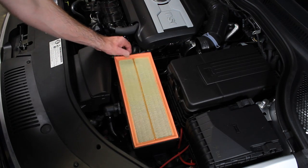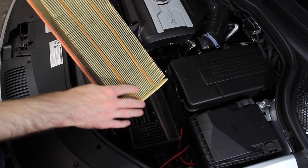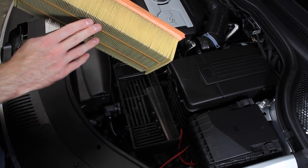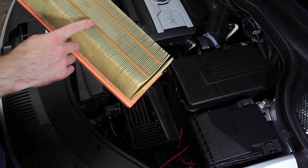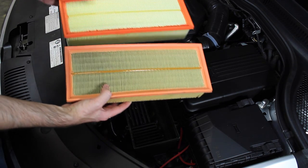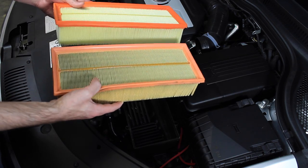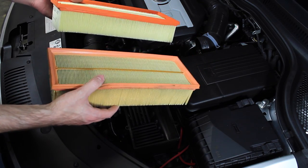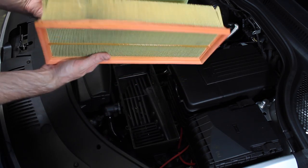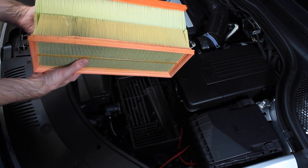This particular air filter has been in the vehicle for around 12,000 miles. If you take a look, you will see some dirt spots around here and on the sides you can see where it is dirty. If you compare that to a brand new filter, you can see some of the newer filters have a different type of orange whereas this one's kind of pink around the rubber seal. But if you take a look at the filters, they are significantly different in color overall.